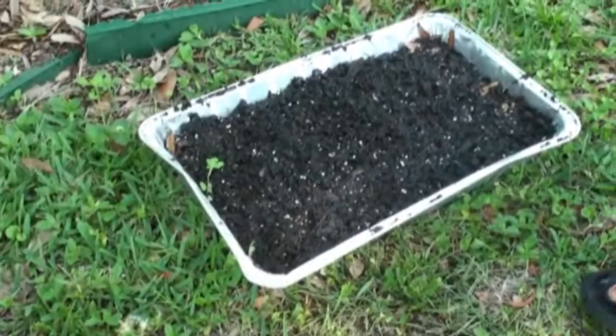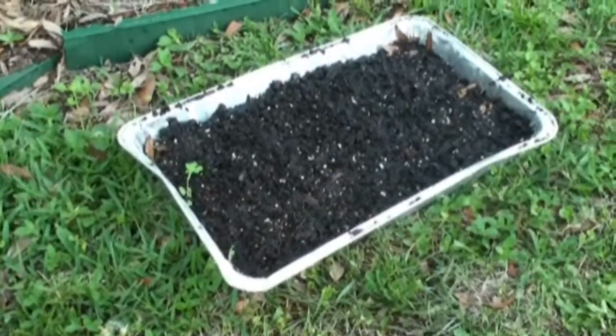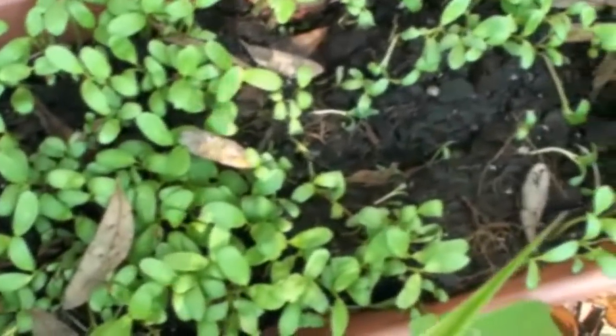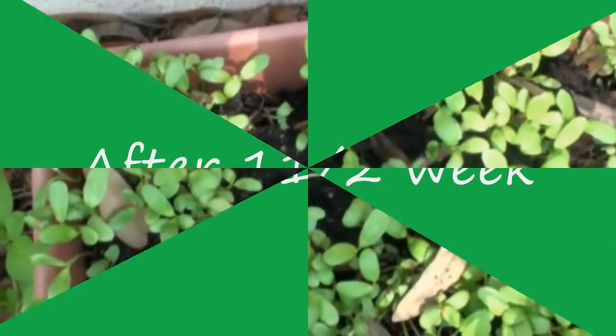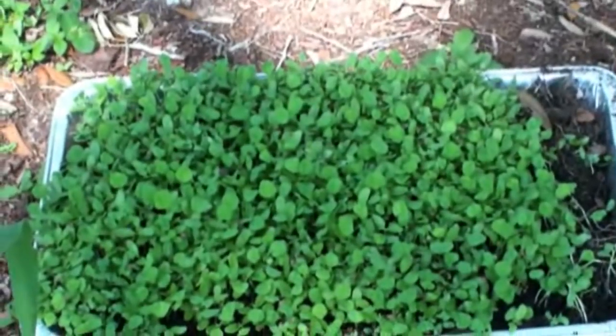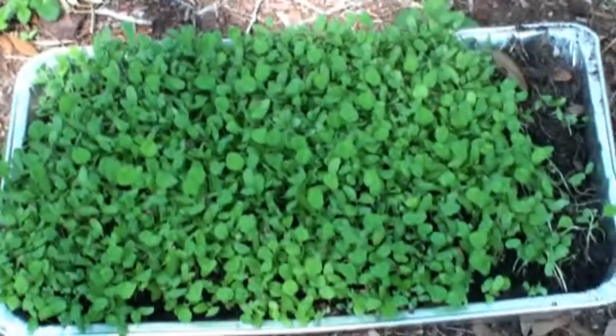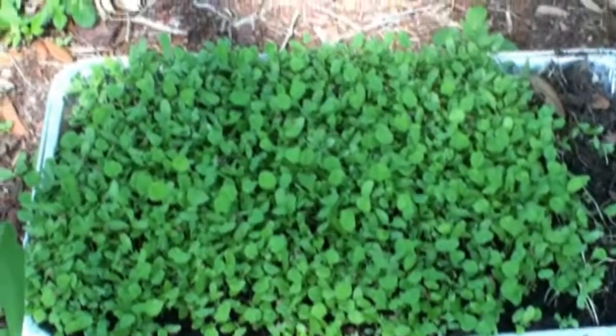It will take about one to one and a half weeks to grow the fenugreek leaves. After one week, the methi has grown a little bit. My mother-in-law planted some fenugreek seeds and now they have become fenugreek leaves.